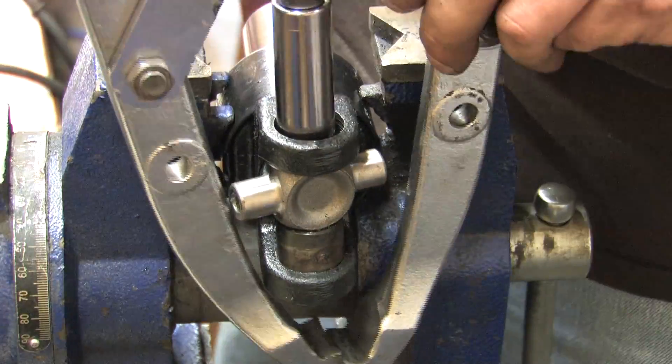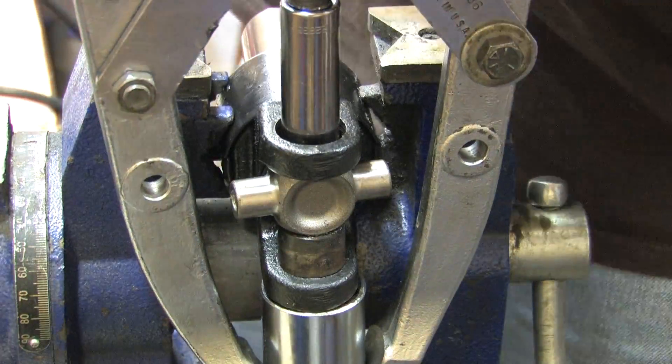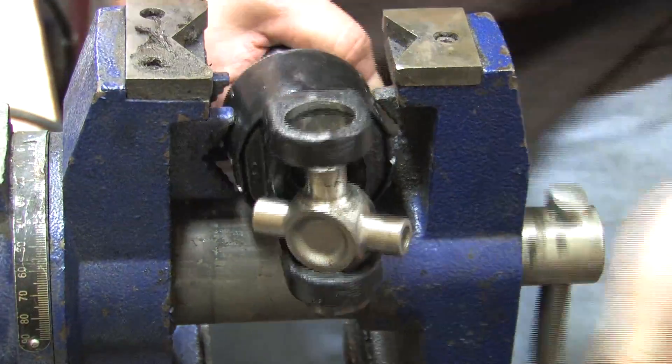Take the deep well 9/16th inch socket, place it over the post, align it in the hole, and simply press the other cap through. Once the other cap is pressed, you can remove the joint and the cap and toss the yoke.